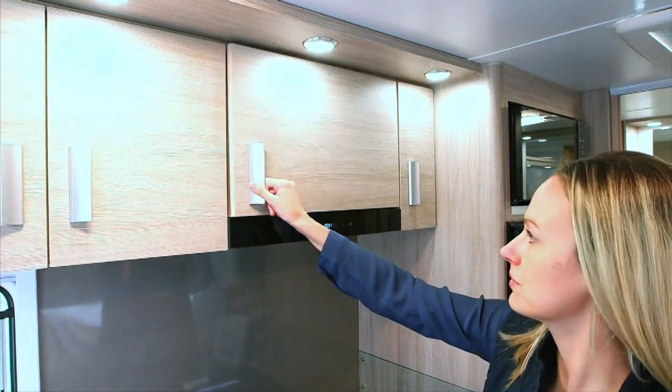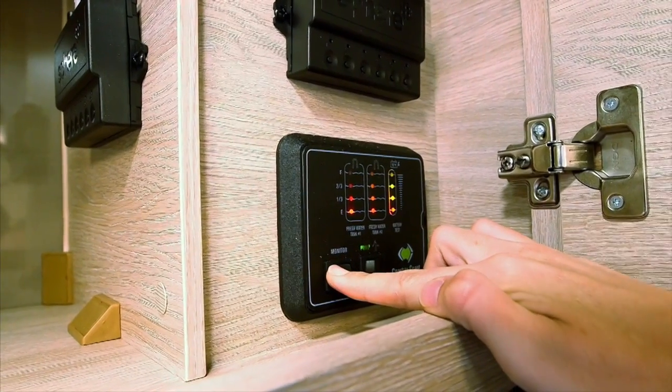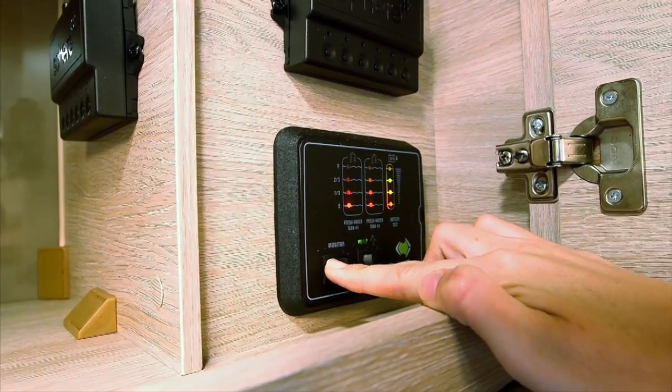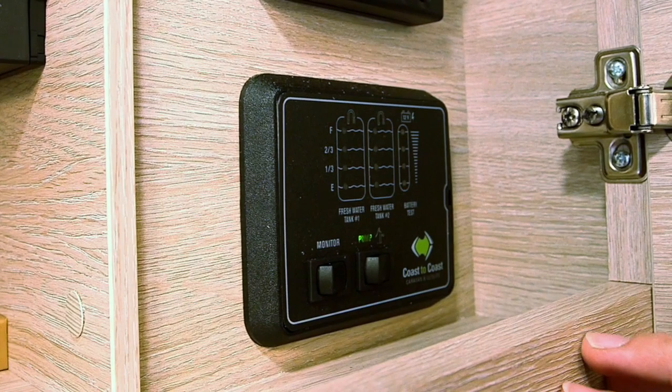The coast control panel will monitor your water and battery levels. To check levels, flick the monitor switch to the left and hold it there. This will show you if your water tank is full, quarter full, half full, or three quarters full. It will also show you your battery levels. To turn your 12 volt pump on, flick the pump switch to the right. Your 12 volt pump will only be on if you are free camping or pulled up on the side of the road. This will bring your tank water up by pressurising it.